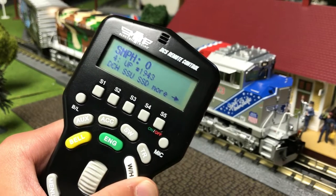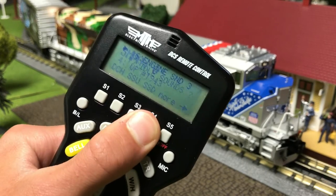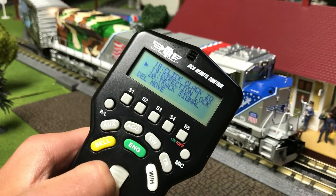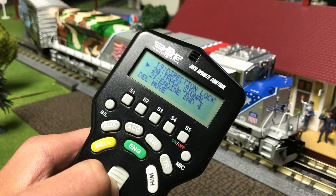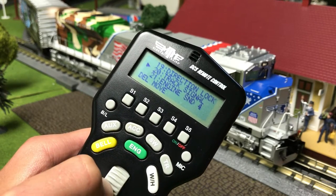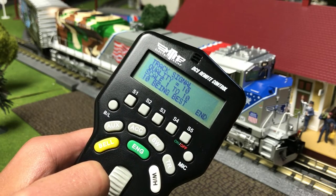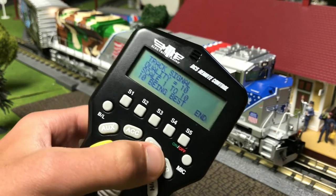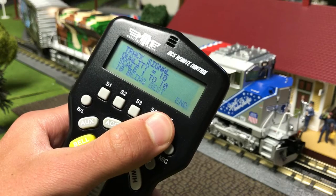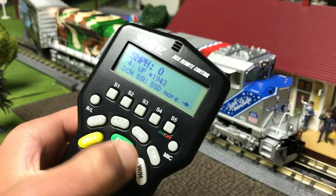Track signal is next. This feature is very useful on large layouts to see where a track has to be cleaned or where improvements have to be made. Click more and go to track signal. Once I press this button, the sounds are going to be cut out, and then on the screen it will tell me how good the track signal is. This is telling me that the quality is 10 on a scale of 1 to 10 — 10 is best. My track signal quality is 10. To end it, click end, and you now have full control of the engine again.